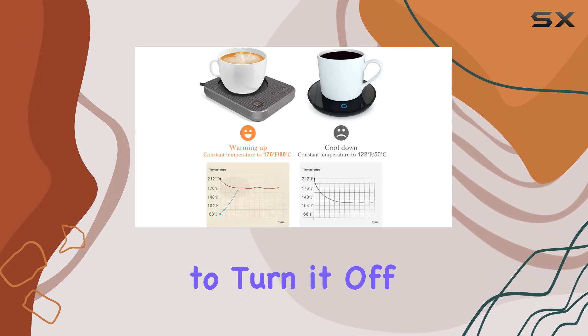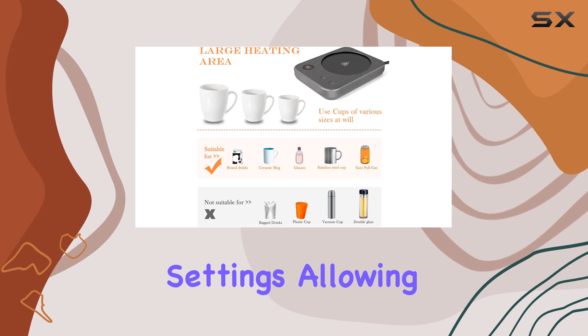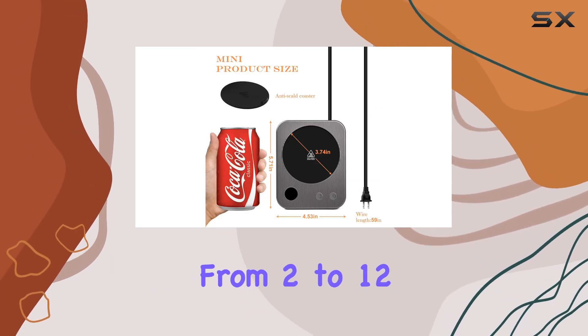Worried about forgetting to turn it off? Fear not. This mug warmer comes with timed shut-off settings, allowing you to set the hold time anywhere from 2 to 12 hours.